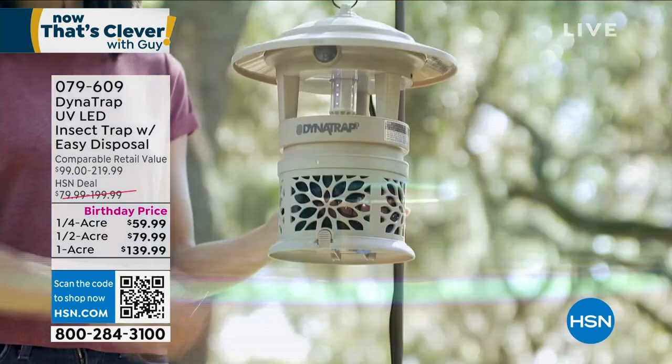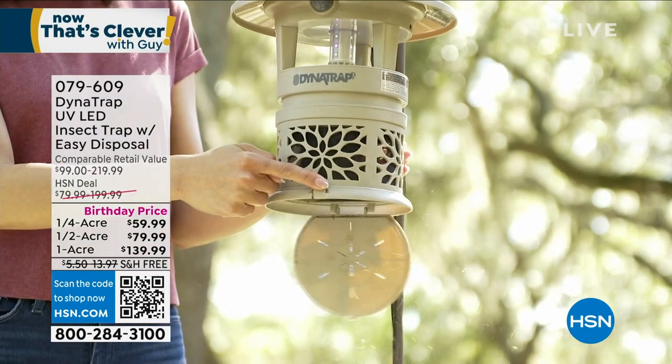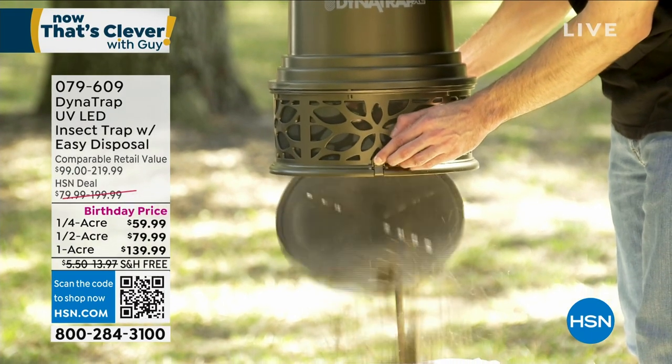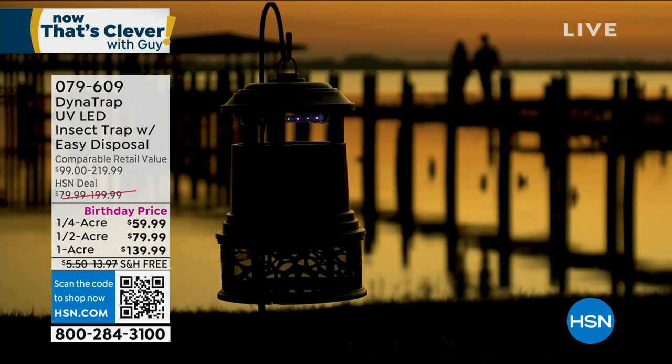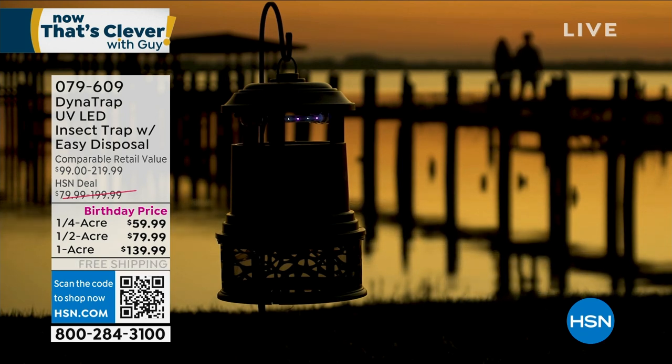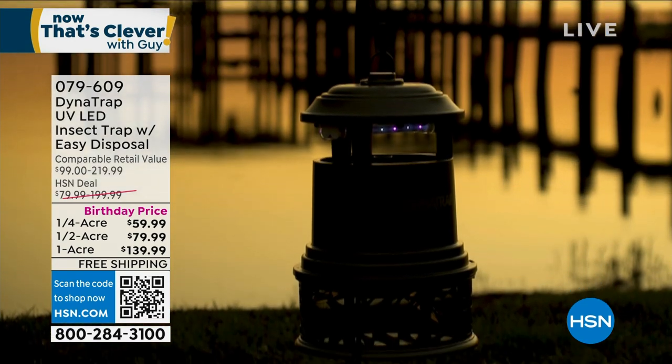It's free shipping. You want to get stung by insects? That's up to you. For me, I want to have a nice summer outdoors. You can do it with this. It comes with everything — years of getting rid of mosquitoes. You're going to get rid of pounds of mosquitoes every season, and this is going to last year after year before you have to change the bulbs. Item number 079609. We also have the indoor Dynatrap — we'll talk about that a little bit later.